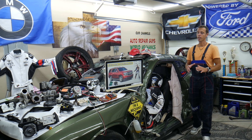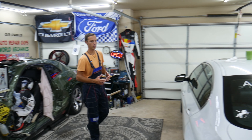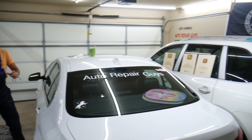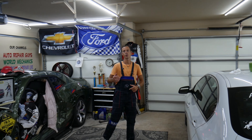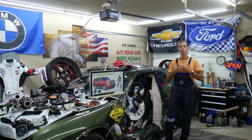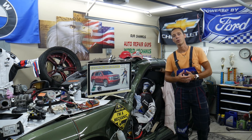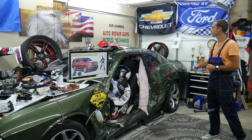Every single car we get here at the garage, we try to make at least 200 to 300 free repair videos. We take them completely apart. We'll show you how to fix engines, transmissions, bodywork, engine codes, transmission codes, fuses, relays as well. Why do we do all that? Because our mission at the shop is to save you as much money as we can. All we need in return — please subscribe to the channel and like the video. That way, we can keep making these free videos.